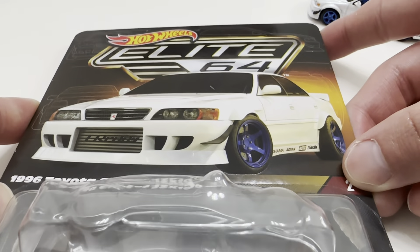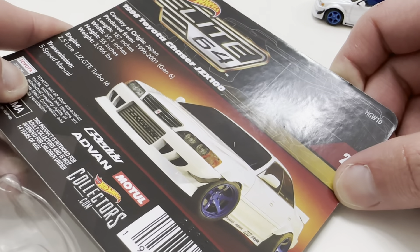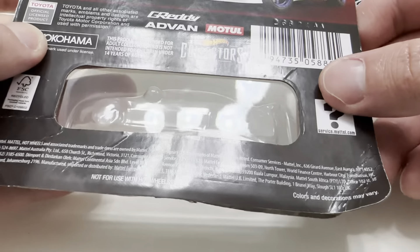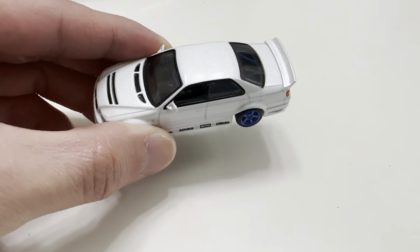Hey YouTube, it's me Julien. Here's a 1996 Toyota Chaser JZX100. Probably the Hot Wheels Elite series, the first release from the series. So pretty cool car.